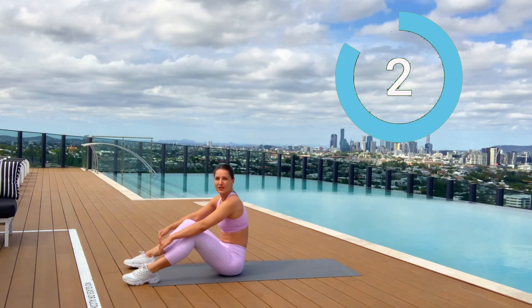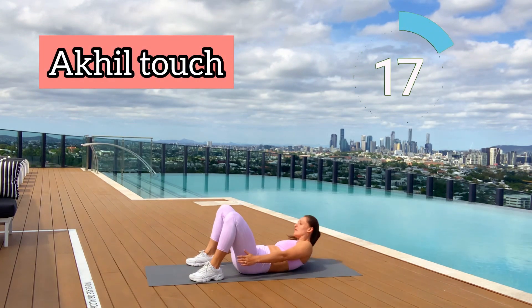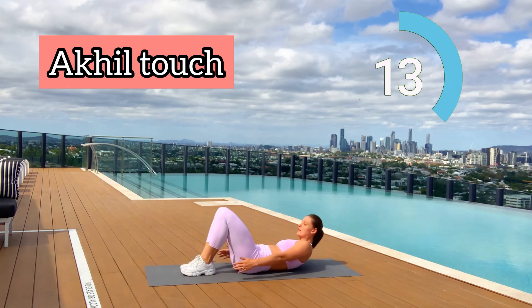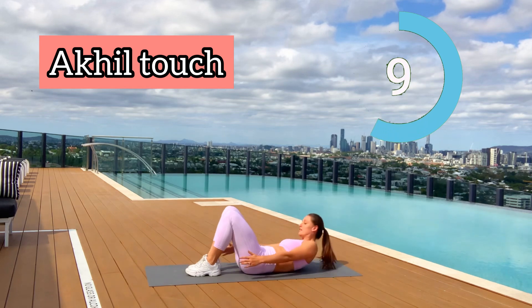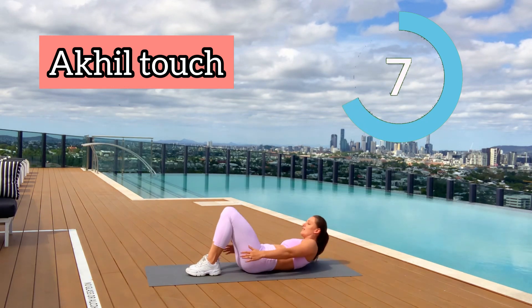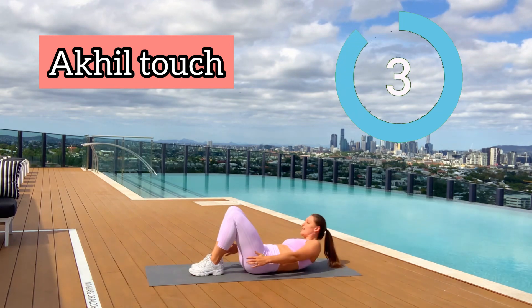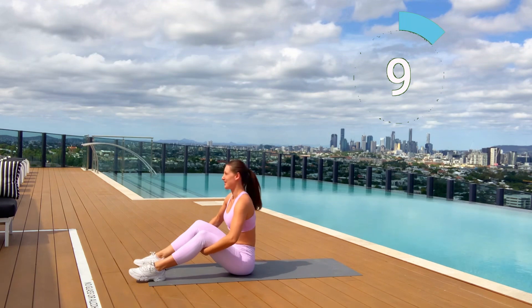For the next move, also lying on the mat — core workout called heel touch. Try to touch your heel from side to side. For progressions, keep your feet together because it will be more difficult to reach the heel. Try to reach the heel and activate your abs. Three seconds left — two, one. Well done guys!